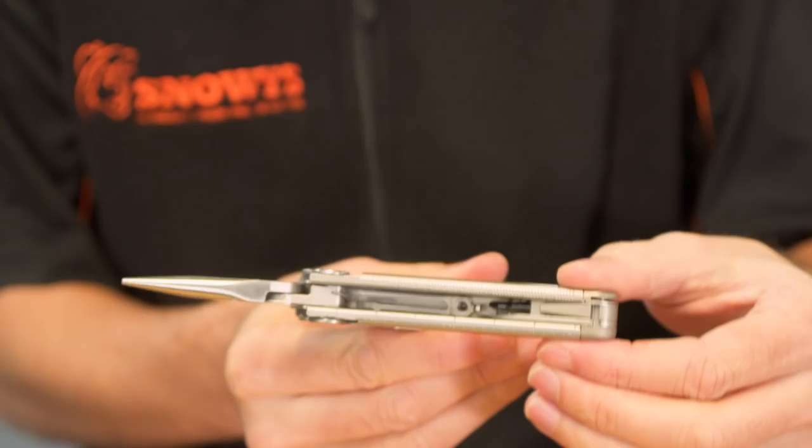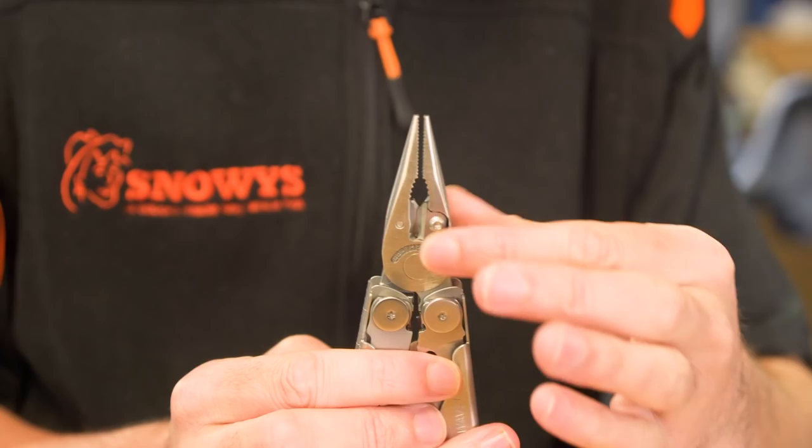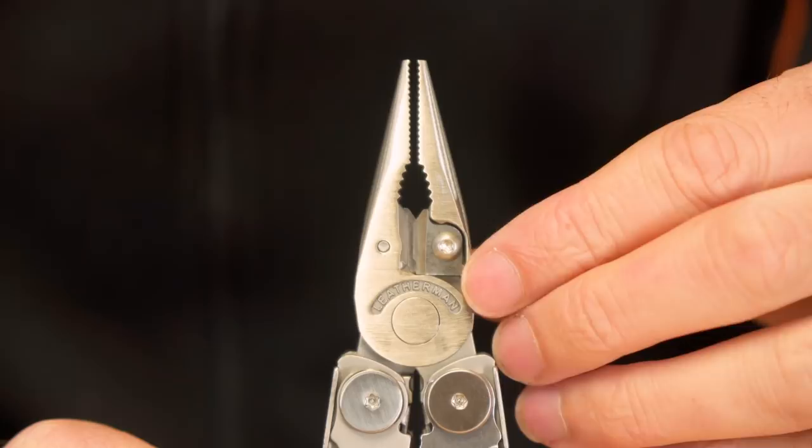With it open, let's have a look at the tools — there are 17 in total so there's a bit to get through. Starting at the top you've got your needle nose pliers, and your regular pliers underneath — pretty stock standard. A great advantage with the Wave Plus is that the wire cutters are actually replaceable. You can take them out, replace them, and use an allen key to screw them back in.